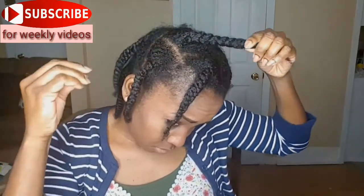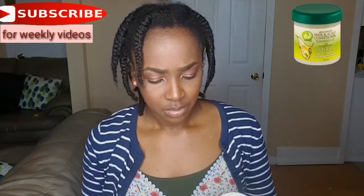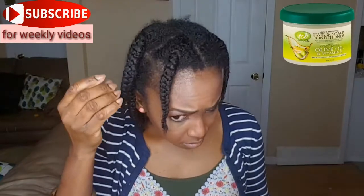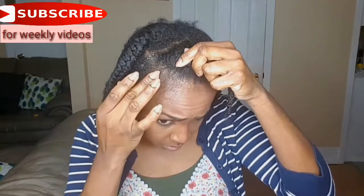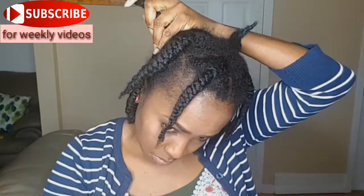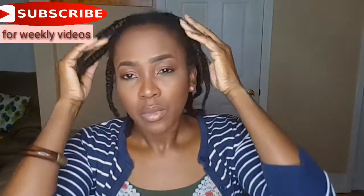I'm basically massaging each braid with my hands, trying to get the oil evenly distributed on my scalp. Then I'm going in with the TCB hair and scalp conditioner, and I'm using it on my edges because you know how important the edges are. It's good to moisturize your edges, and I'm trying to get it on the roots as well.